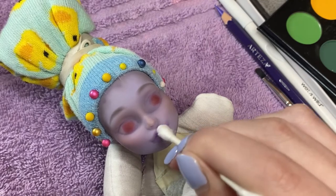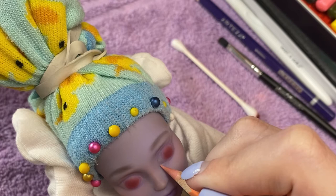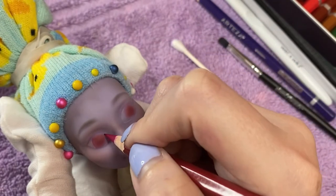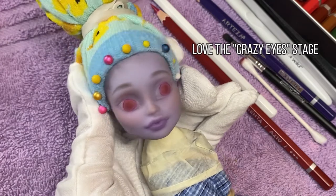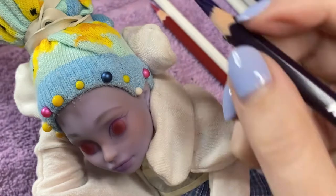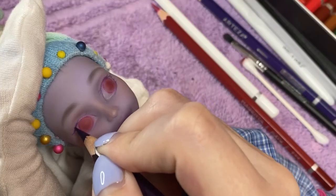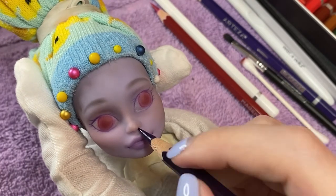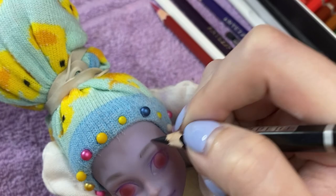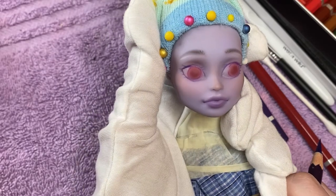I start building up the sclerae and the tear ducts — I'm really looking to improve my tear duct game. I like to deepen the lash lines with something more colorful before going to black; I think it gives the eyes just a bit more dimension. In this case I'm using a deep purple. Look how tiny my black pencil is! Let's hatch some hairs on the eyebrows — be careful not to overdo it. I'm pretty sure this was when I sprayed a new layer of sealant.